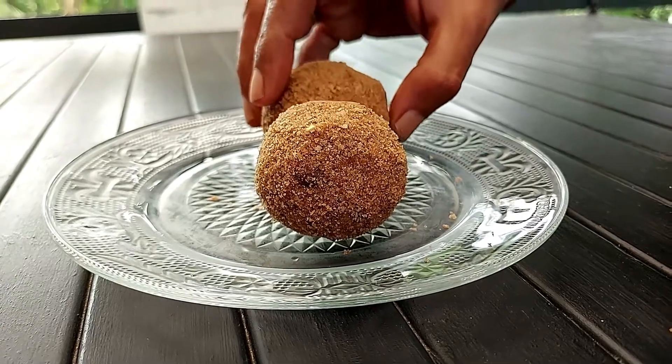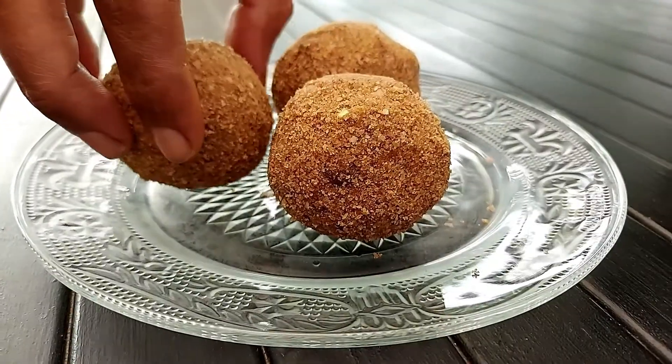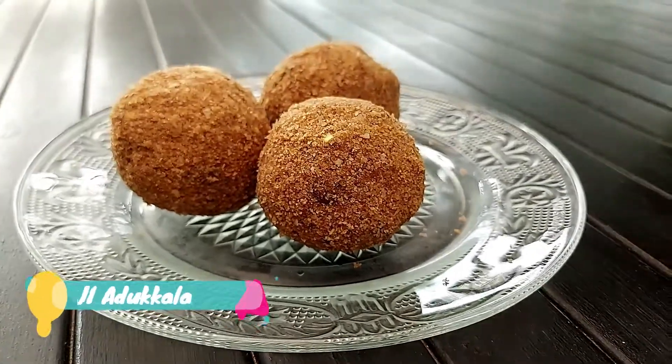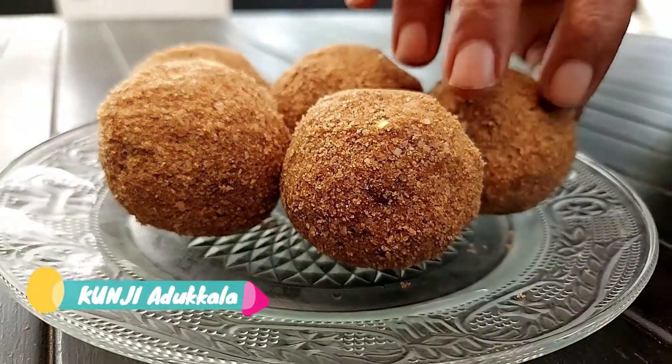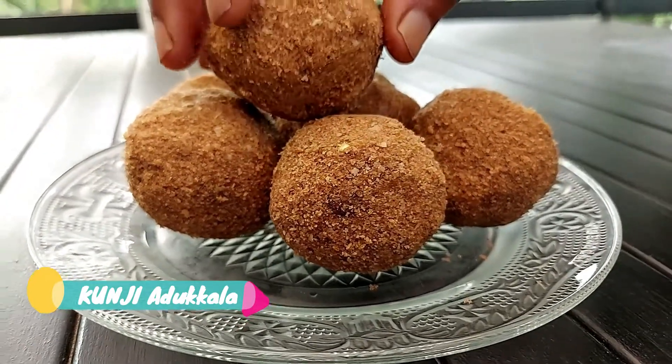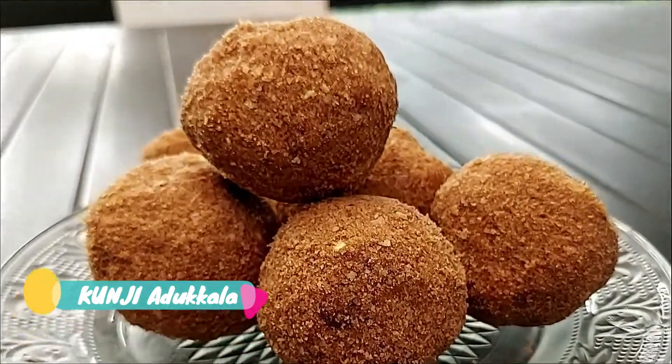Hello, welcome to KUNNYEDUKLA. This is a recipe for our evening snacks. This is a very healthy item. It is a very simple recipe for our evening snacks.